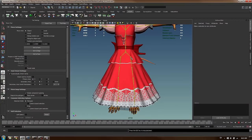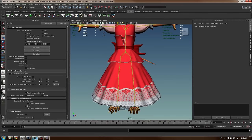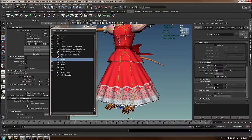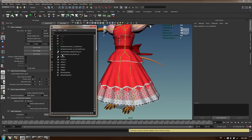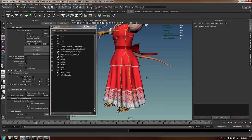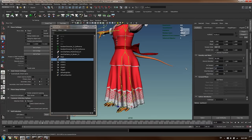The cloth doesn't look like cloth yet - it's very stiff. That's primarily because of the nucleus settings. Go to the outliner, find nucleus, and change the Space Scale to 0.1. Now you can see it behaves much more like cloth. In the nucleus you can also add wind - if I set wind speed to 200 you can see wind added as well.